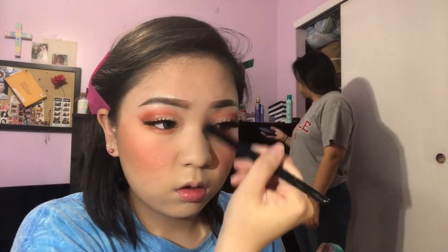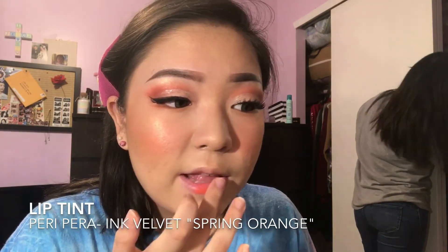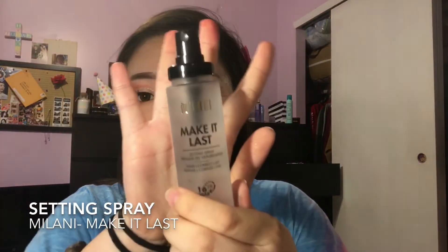I'm also just gonna be contouring my nose with the same bronzer. Then with my Champagne Pop, I'ma just pop this on my cheeks — see what I did there — applying that on my forehead, my brow bone, and the tip of my nose. Taking my usual lip tint, I'm applying it all over my lips, and then taking this orange gloss that I've been really loving, I'm applying that right on top.